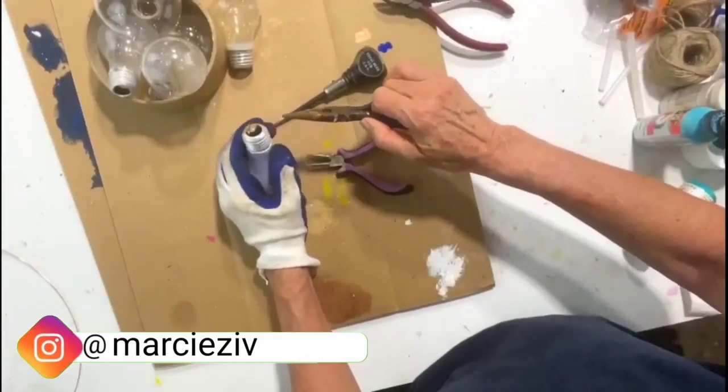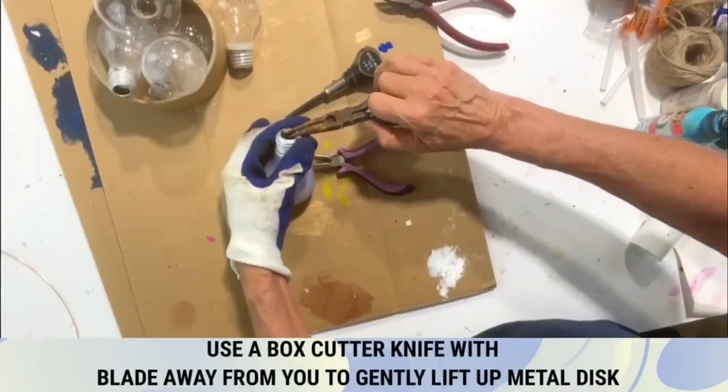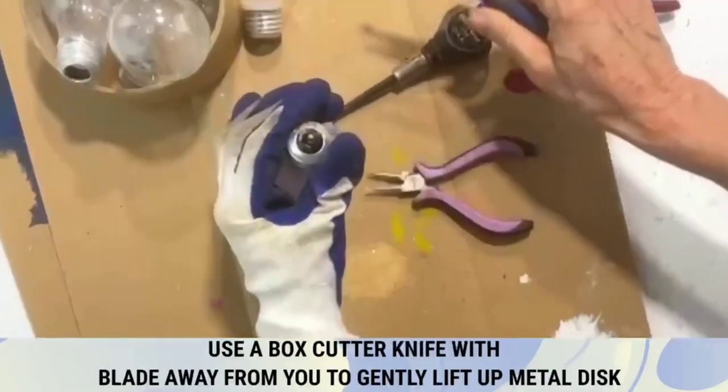What you're going to do is safely hold your light bulb and grab and take this top part off — just like that. Really super simple.